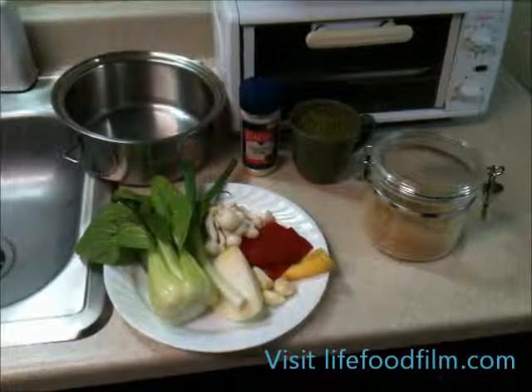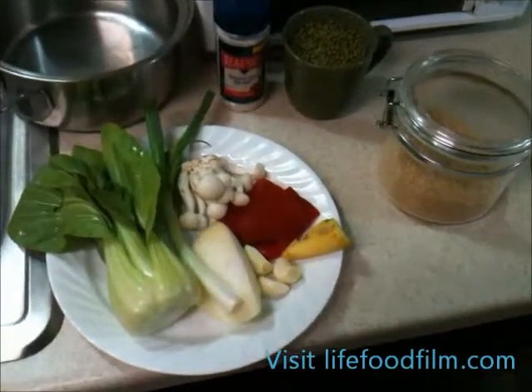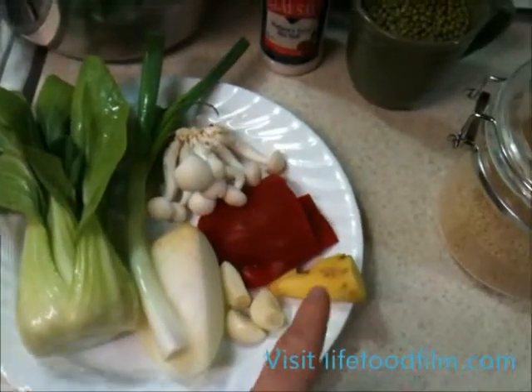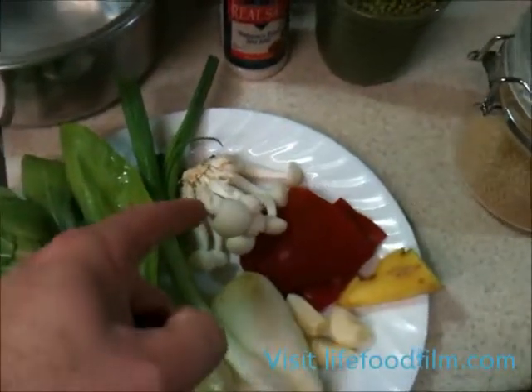These are the ingredients you'll be needing for your mung bean soup. We have a head of baby bok choy, one green onion, a quarter of white onion, three cloves of garlic, some fresh ginger, of which we'll only be grating about a teaspoon, a quarter red bell pepper, and a quarter package of beech mushrooms.